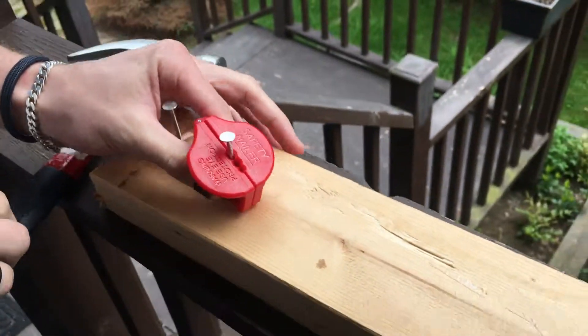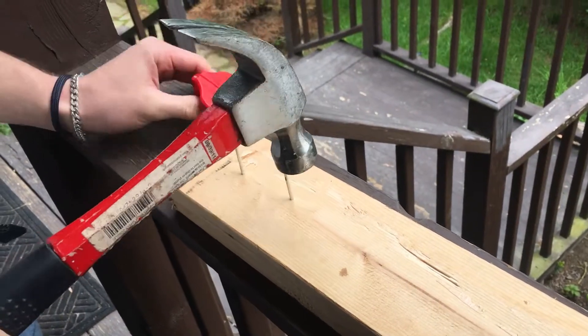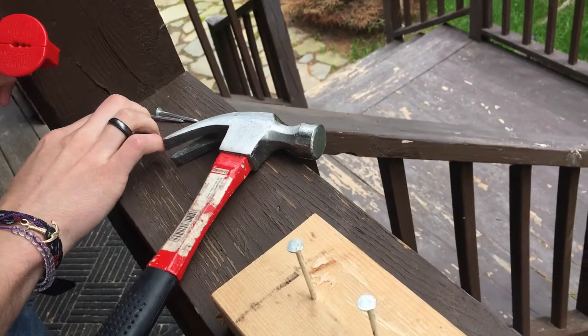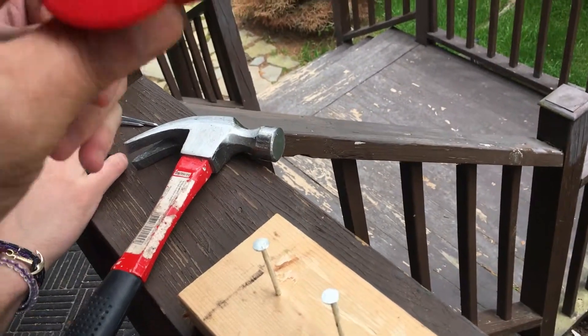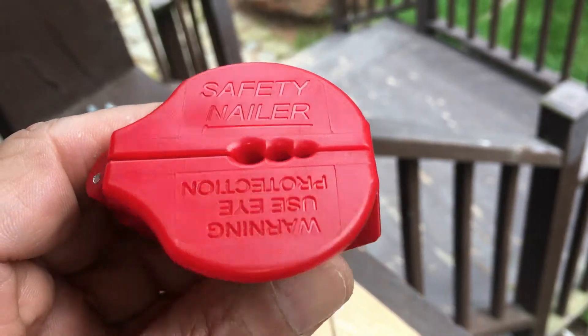That's awesome. So nail one more for us. Awesome, thank you so much for demonstrating. Let me see what it's called — it's called the Safety Nailer, the Safety Nailer.